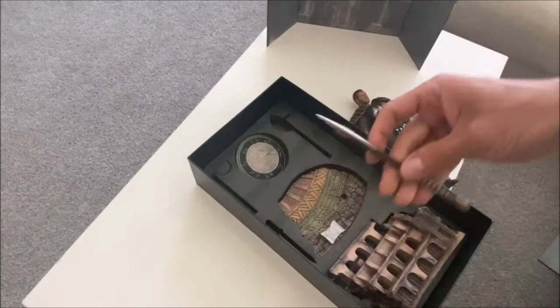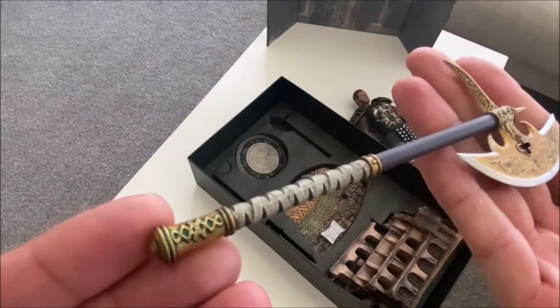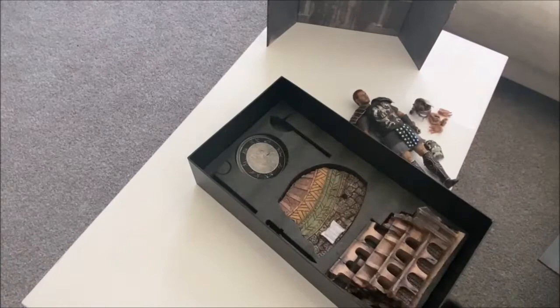They've got these battle axes in here. Beautifully detailed — wow, that's just fantastic. Good weathering on them, oh my gosh, this thing is gorgeous. I probably won't use it for the display but it is gorgeous.